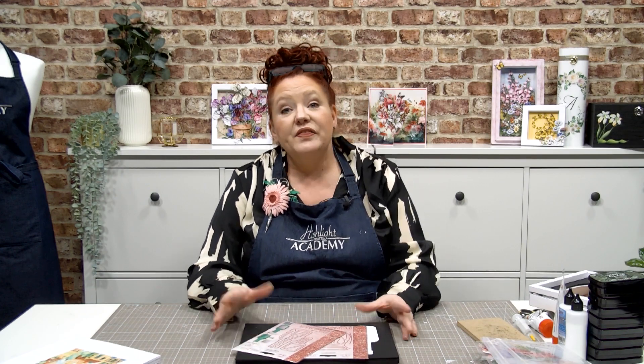So the deals we've got — look at the Clematis. All of this is Flower of the Month. The usual price is £55.97, which is phenomenal value. Our bundle price is £34.99, and our Highlight Club members get it for £31.49. You're getting all three die sets and all the paid downloads and extra colourways included in that bundle.